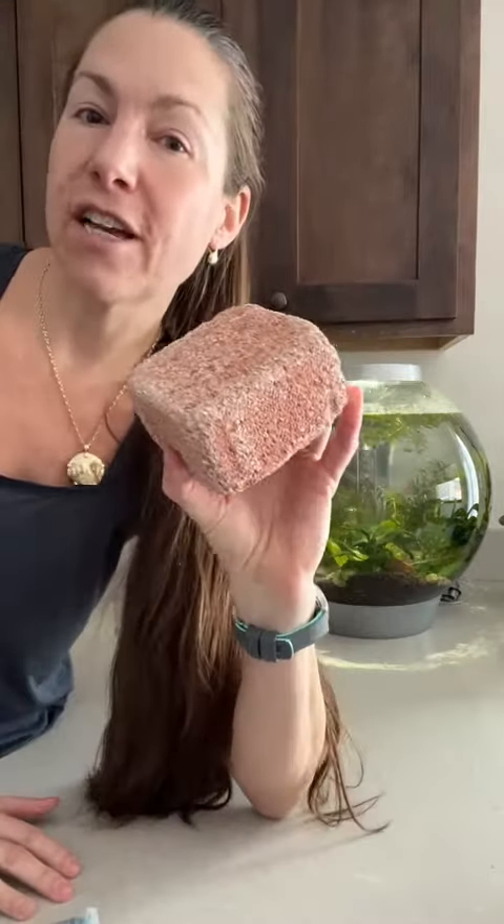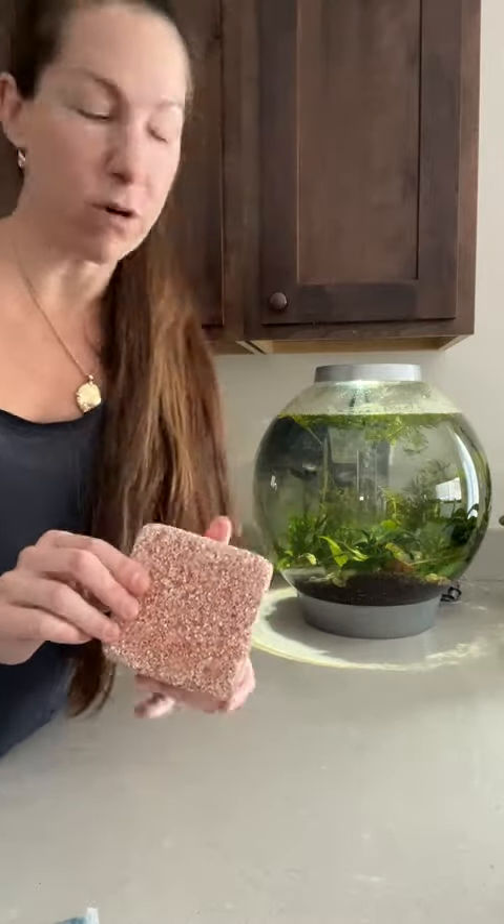Coming to you live from the aquarium corner today. What I wanted to do was do a quick video on this particular stone. If you have never used these before, these are absolutely amazing for clear water and giving a live beneficial bacteria culture to any aquarium.